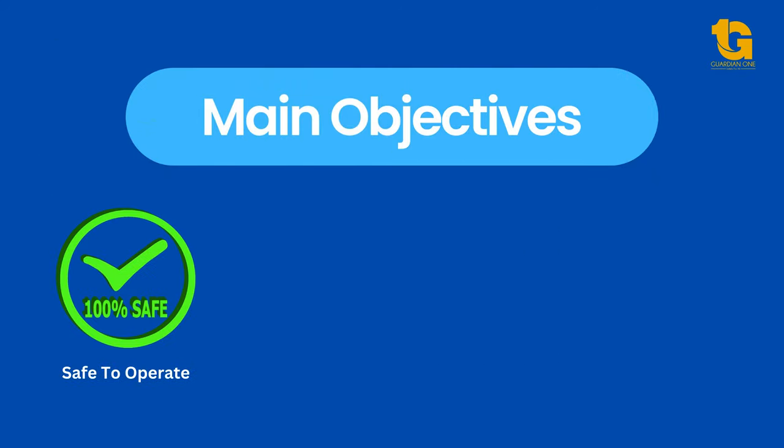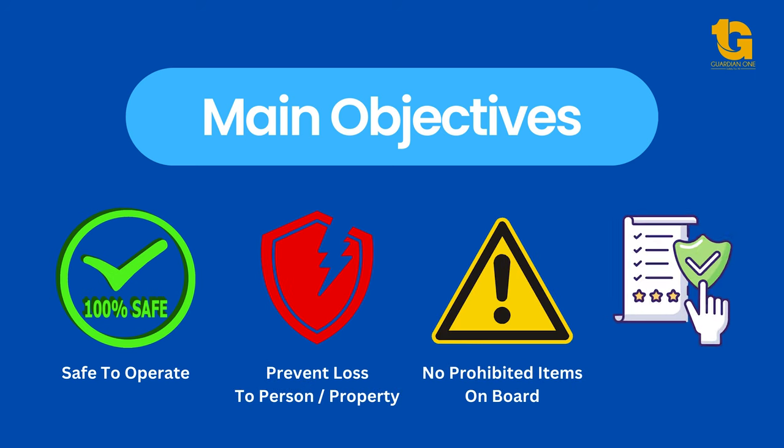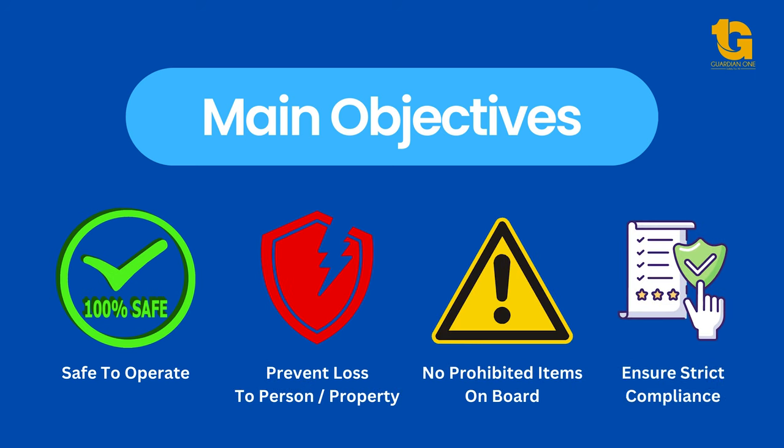The main objectives of conducting pre-trip inspections are to ensure the school buses are safe to operate, prevent loss to persons and property, prevent unmanifested items being placed on board, and to ensure strict compliance with regulatory requirements.